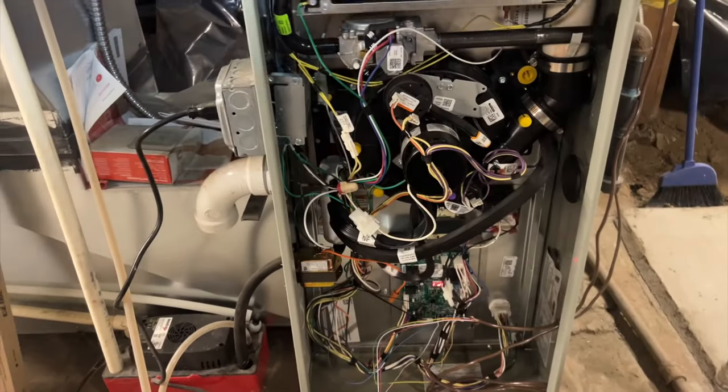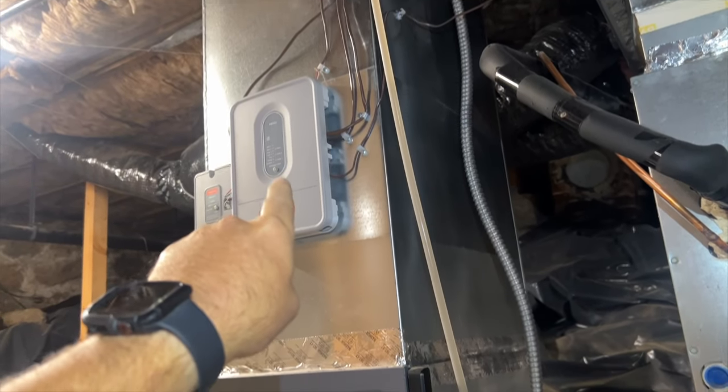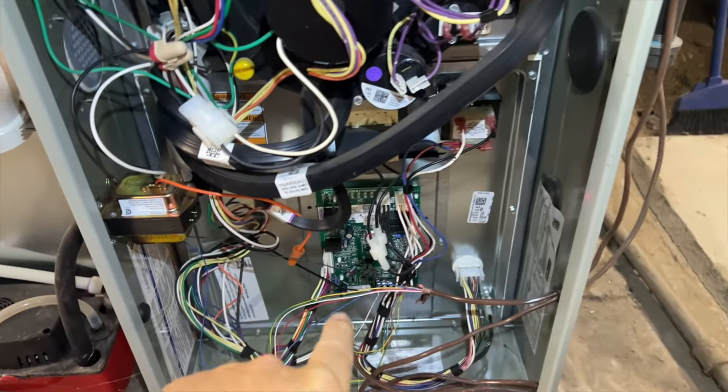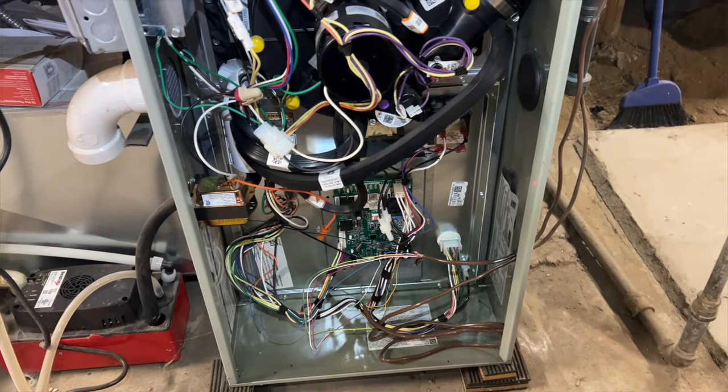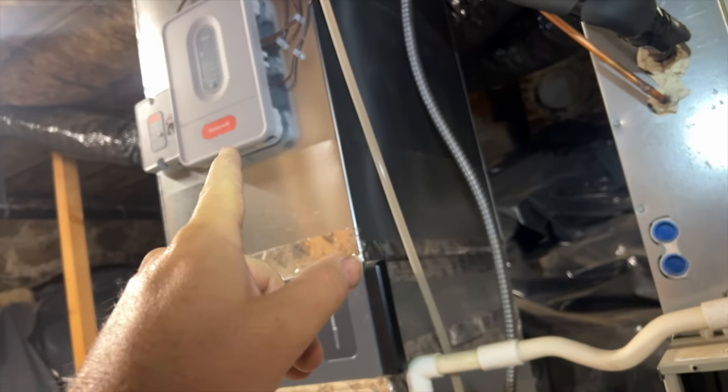Filter looks clean. We got her opened up and it looks like it's the zone board because I have no power to the zone board. I can see the unit's on standby, so we'll go ahead and jump out the unit, make sure the unit works, then move on to see why the control board is not working.